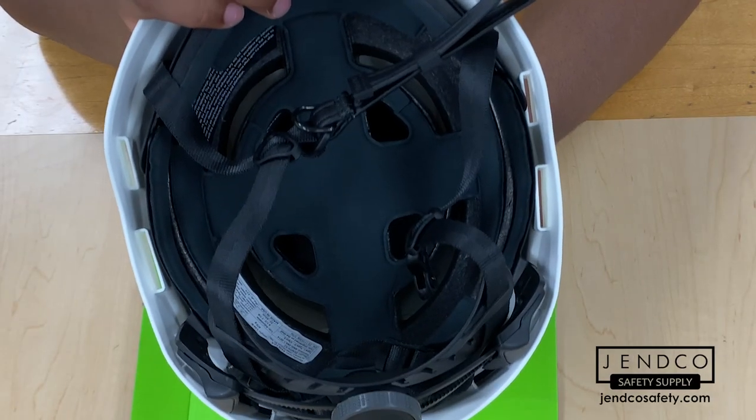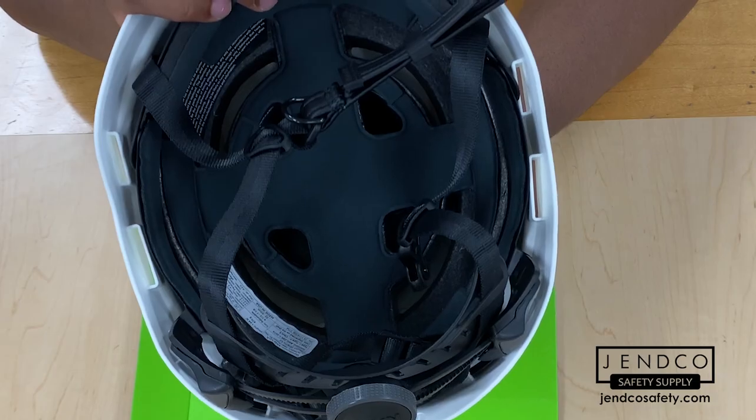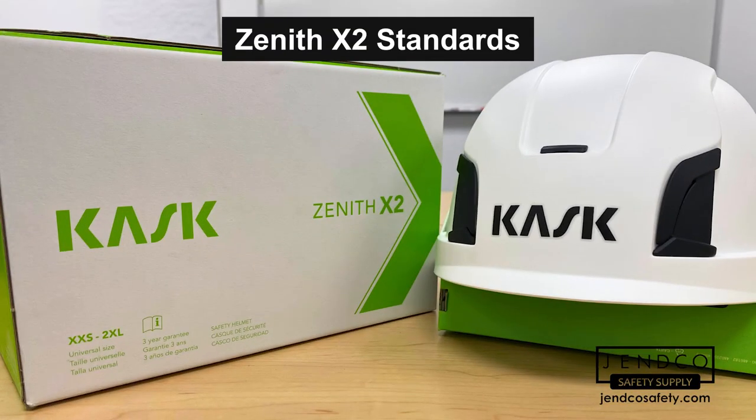At the back of the helmet, there's a neck protection slot for shields and other accessories. Now that you've seen the design and features of the Kask Zenith X2, let's review the classifications and standards it meets.